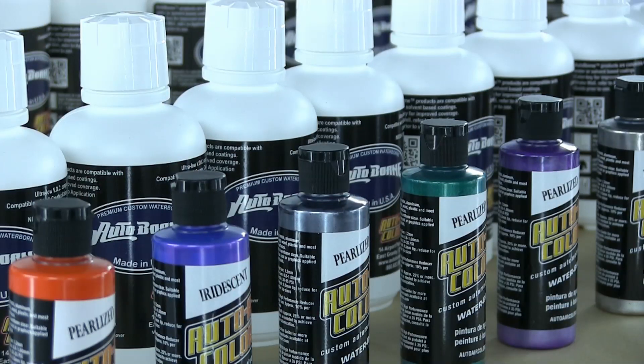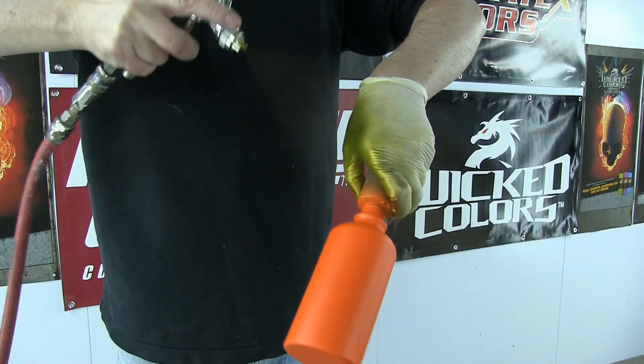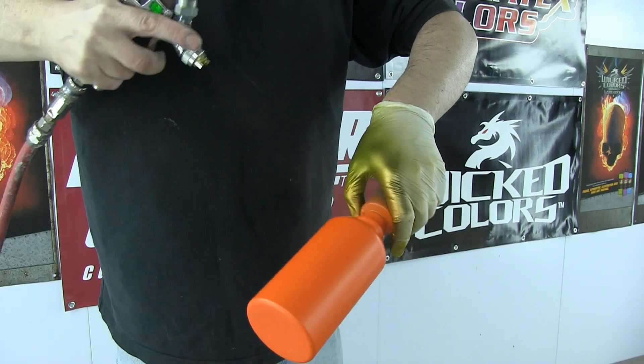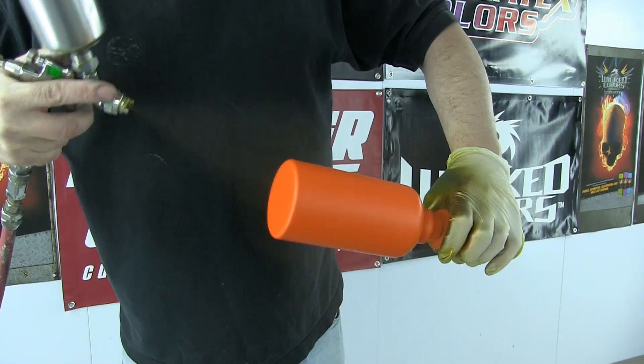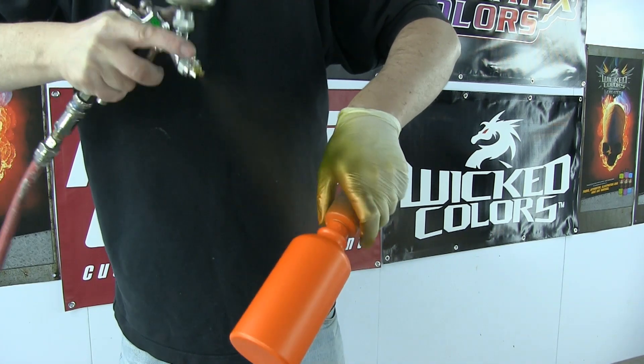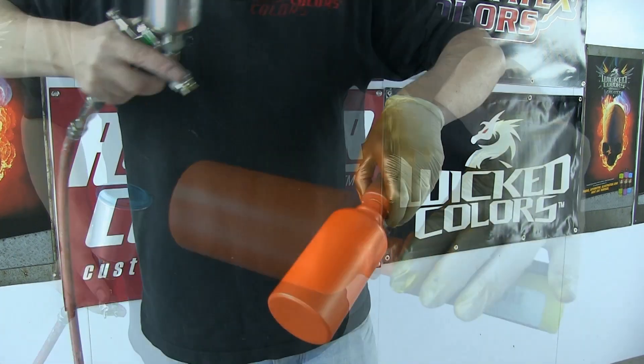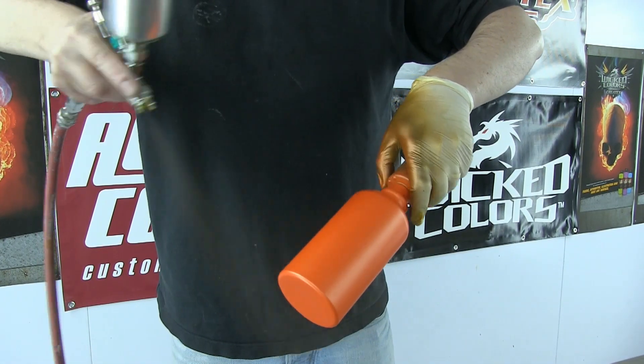When the sealer has flashed off, I'm going to come in with something a little bit cooler — that's the 4300 range auto air. I'm using 4315, pearlized orange. Not a very popular color, and I really don't know why, because it's absolutely amazing — beautiful light and direction on a sunny day. Because the sealer has done all the coverage for me, I'm only using a few coats.